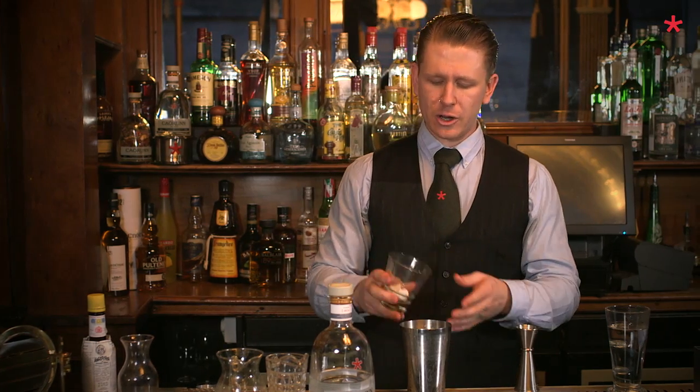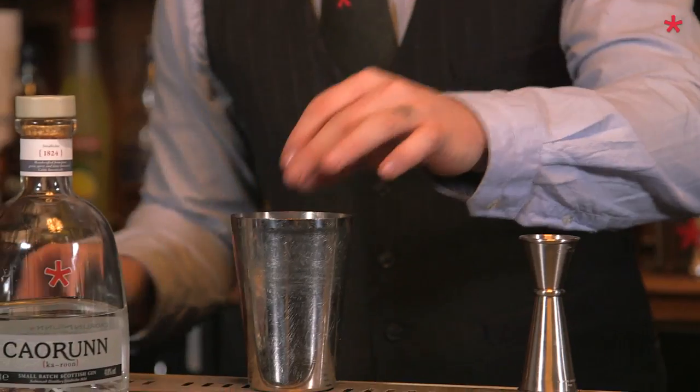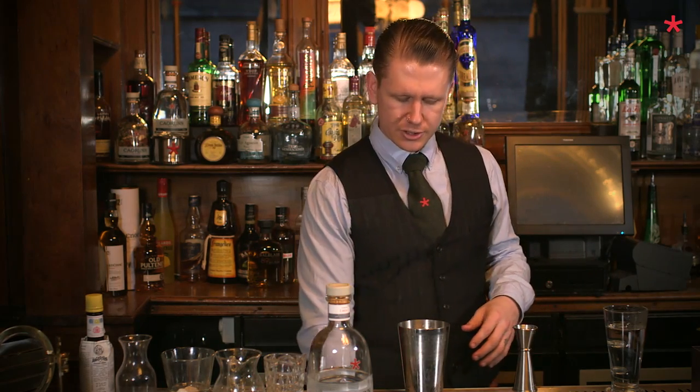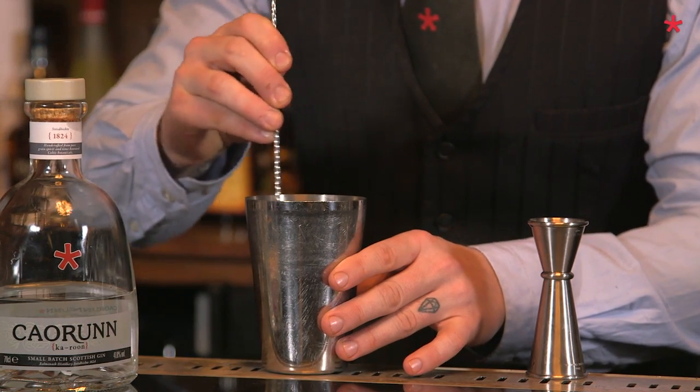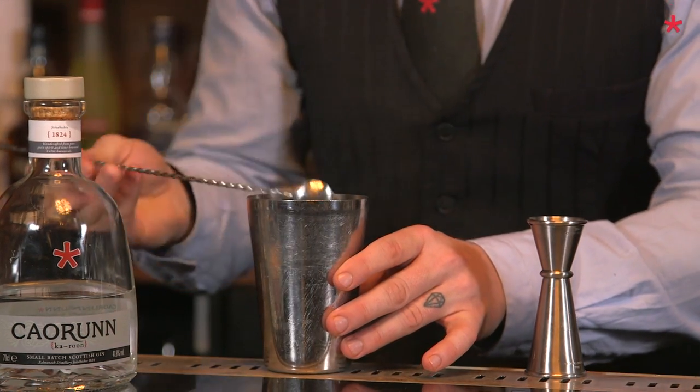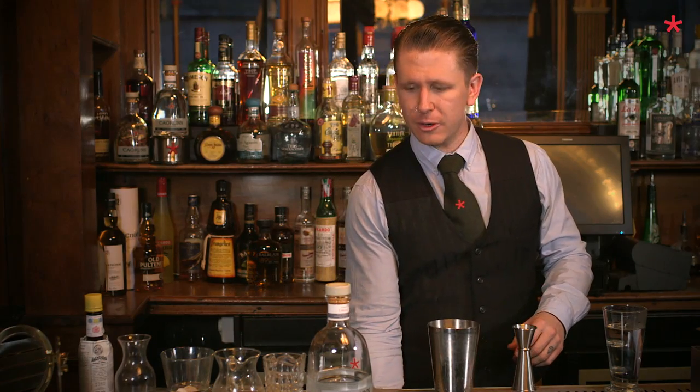For the sweetener, you just want to add a sugar cube or a few drops of sugar syrup, but for this one, with the heat and everything, we want to do this as authentic a way as possible. Give that sugar a quick chance to break down, and while you're doing all of this, hopefully you've had your pan on your heat source warming up slowly.